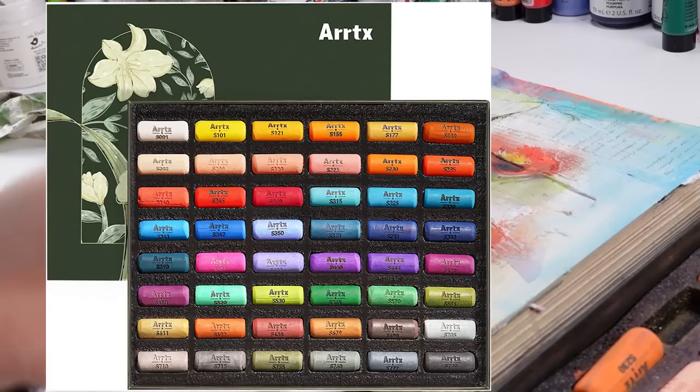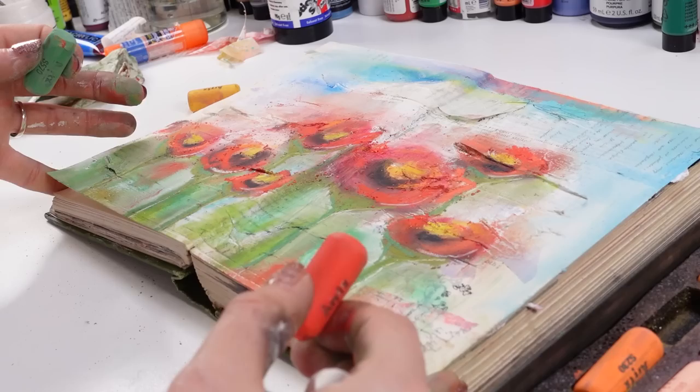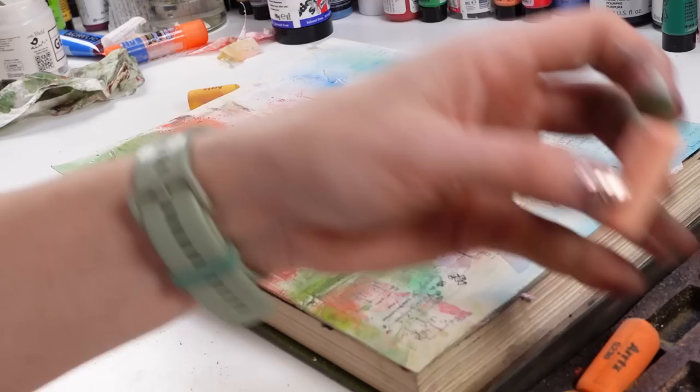I have to say one thing — the box, the look of them, it's so beautiful looking. Very professional. I wasn't sure what to expect, and when they arrived I was like 'wow, these are gorgeous looking.' I have to say.